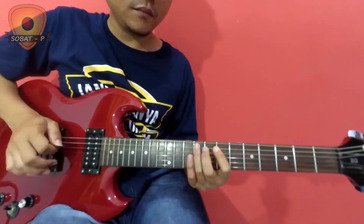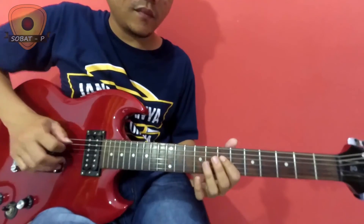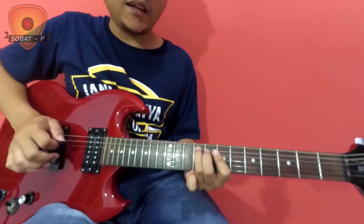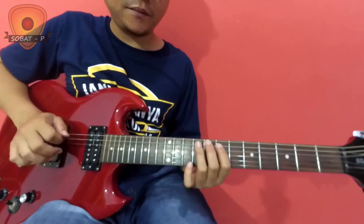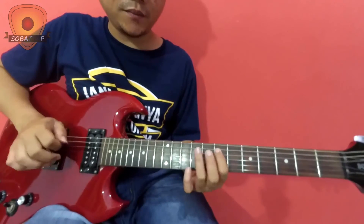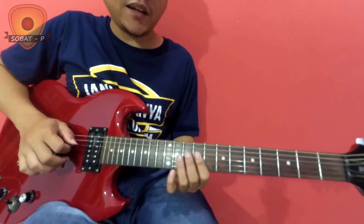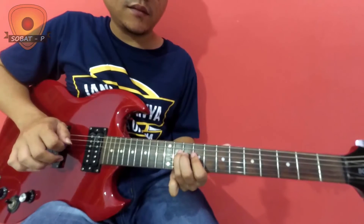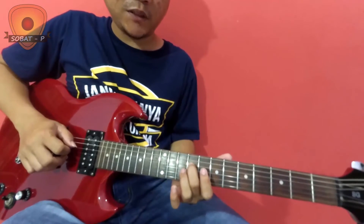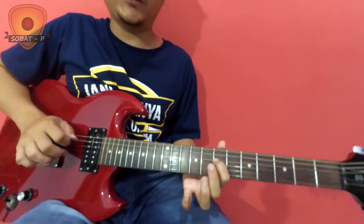Penutupannya (the closing section): senar 5 (string 5), column 7, with a hammer-on to 9. Then senar 4 (string 4), column 7. And this is a slide from 9 to 11. Then a bending from senar 4, column 9. That's how the closing section goes.